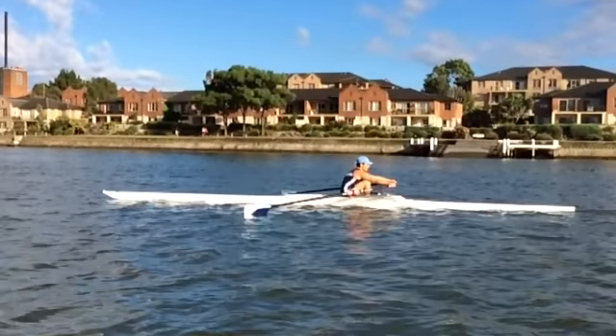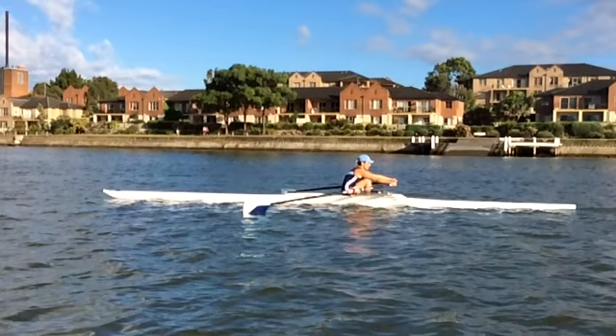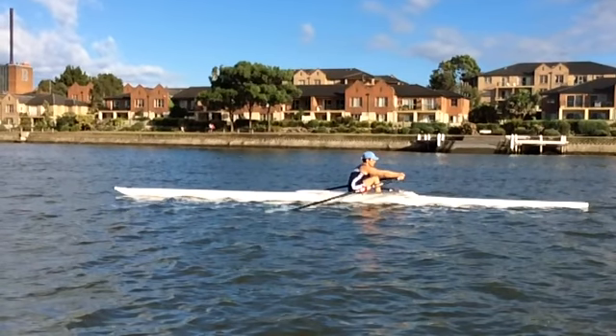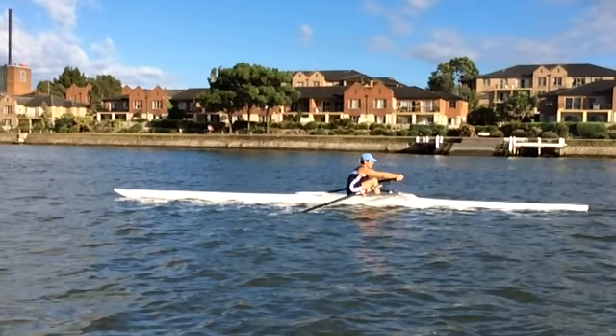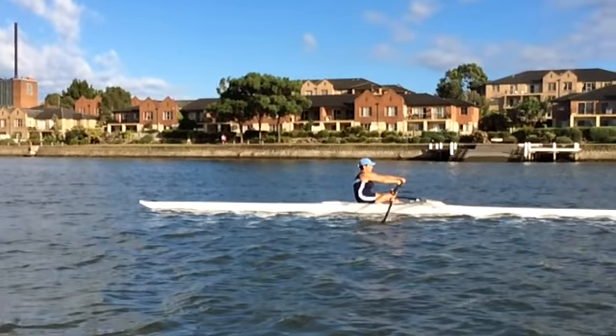Let's have a good look now. Just squaring a little late. Getting it covered quite quickly. What we're obviously trying to do is when your shins are vertical — as you can see they are right now — trying to get that blade covered. Now the only thing I want to probably point out is, there's the blade covered.